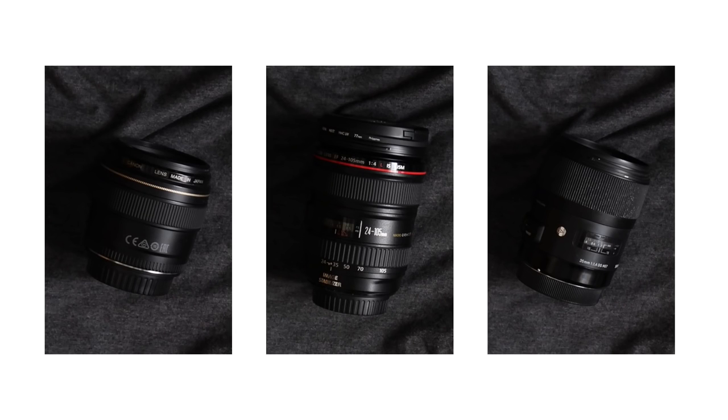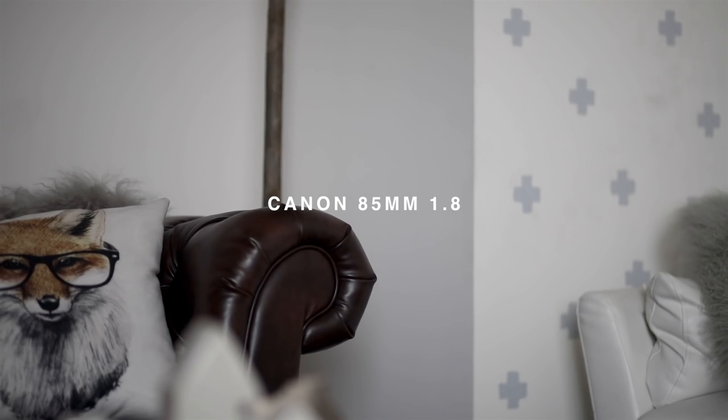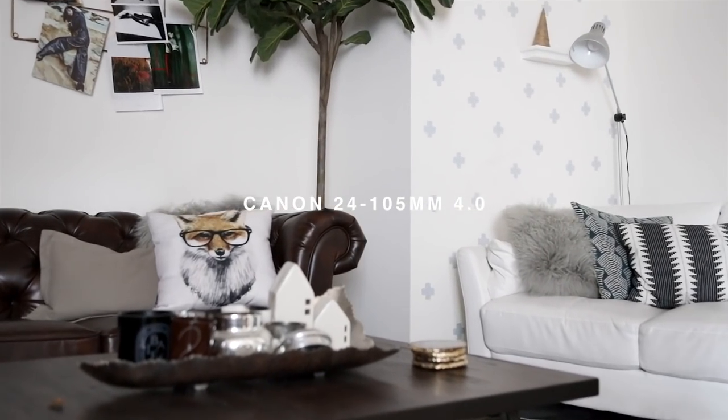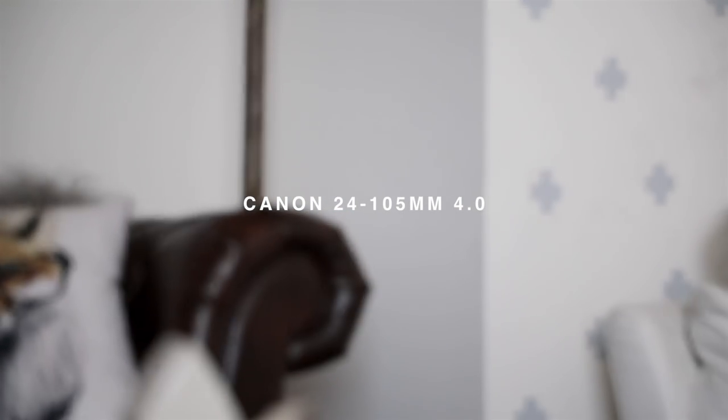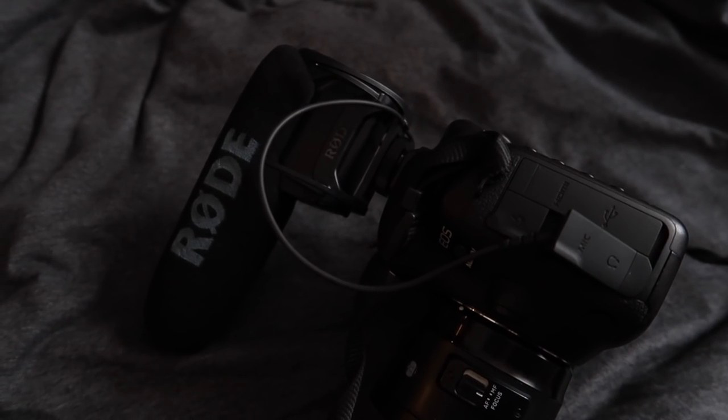I wanted to show you guys the difference between the lens focal lengths on my camera. Here is what the 35 millimeter lens looks like, then we're going into the 85 millimeter lens, and last but not least this is the 24 to 105 at the full focal range.